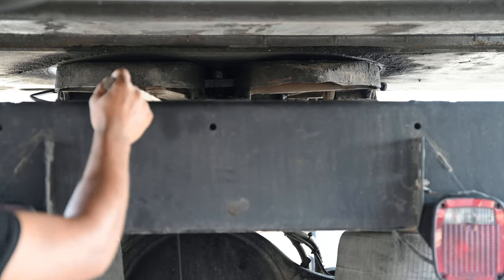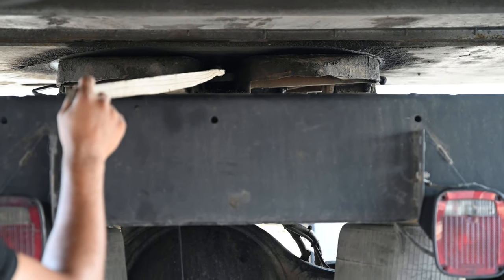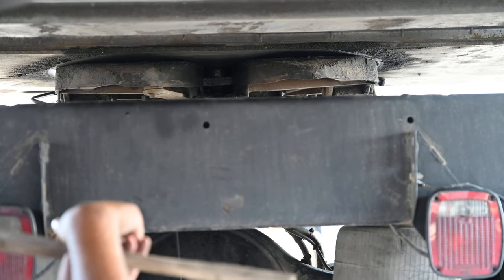Then my locking jaw is not cracked, damaged or broken. There's no nuts or bolts missing. It's properly mounted. And my locking jaw is always around the shank of the kingpin in the locked position.